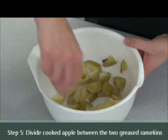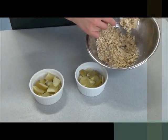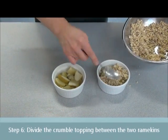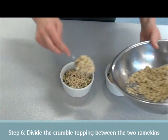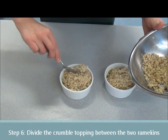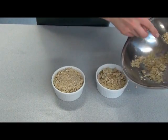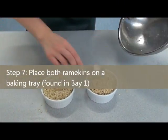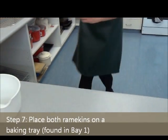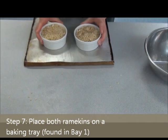The apple is now cooked. Give it a little stir, then divide the apple mixture into the two ramekins. Get your crumble topping and sprinkle it on top — half the mixture for one ramekin and the other half for the other. Continue filling it up; you might need to push it down a little so it doesn't overflow. Pop both ramekins onto a tray from bay one while they're still cool.